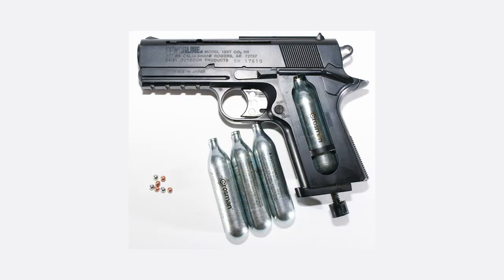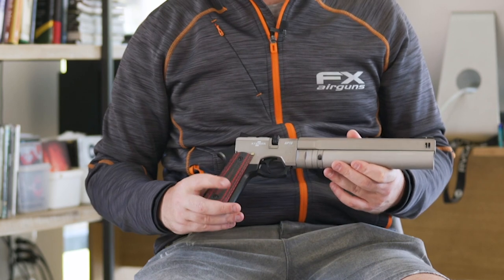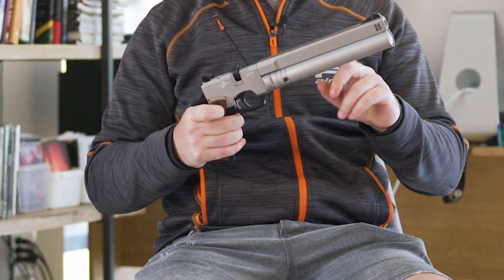CO2 guns have a little cylinder filled with liquid carbon dioxide. The liquid form means you can store more of it than normal compressed air, so you get plenty of shots per fill. The downsides are that it's very temperature sensitive — the faster you shoot, the more it cools down and the more your velocity drops. Also, it operates at quite a low working pressure, normally around 80 bar, whereas this you can fill to 300 bar, so you get a lot more pressure from a pre-charged pneumatic.